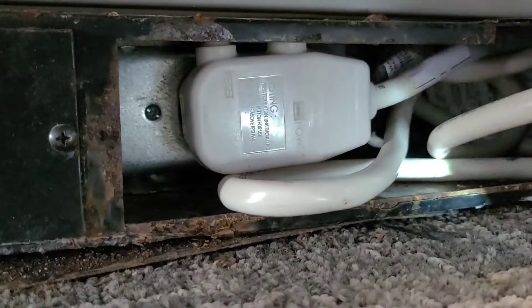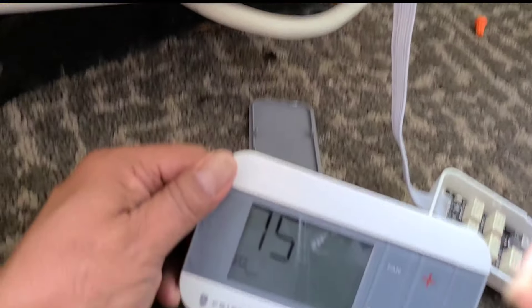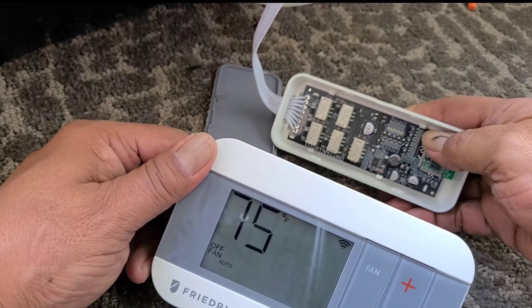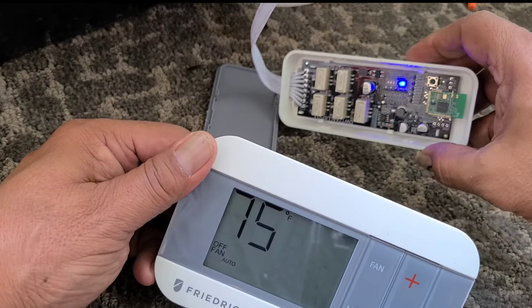Plug it back in and power it back on. After the unit has been reset, go ahead and plug in the receiver. Open the cover — inside there's a little black button. Hold that button down until the blue light starts flashing fast. Once that happens, it's looking for a signal.